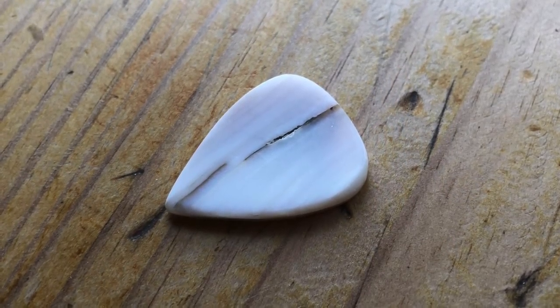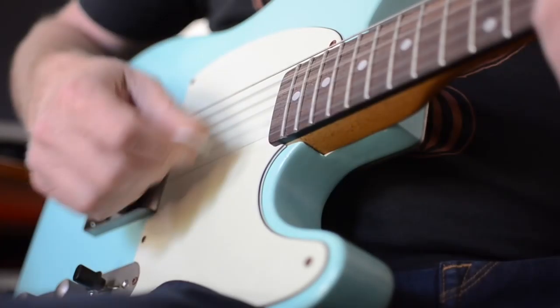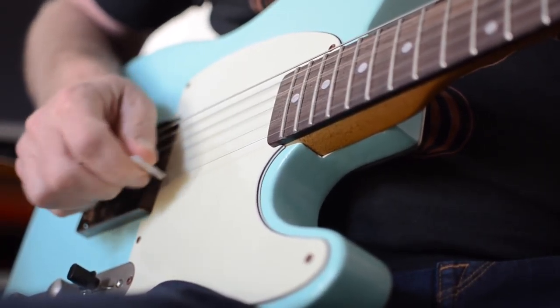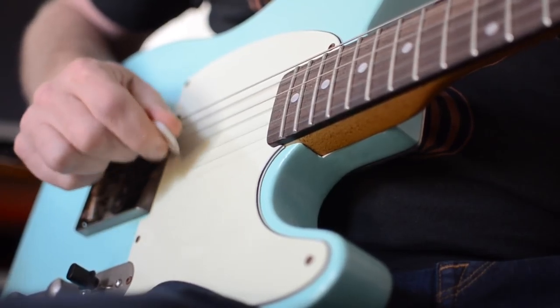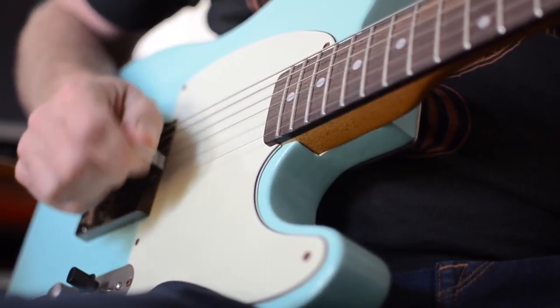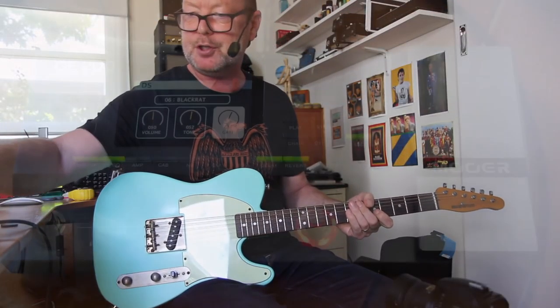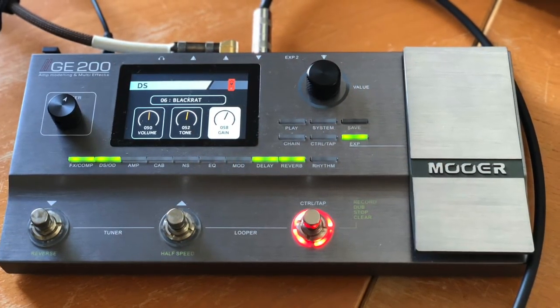And it's great for strumming as well. The Mother of Pearl version, which has a sharper point, is probably better for shred heads. Let me just put a bit of distortion on here.